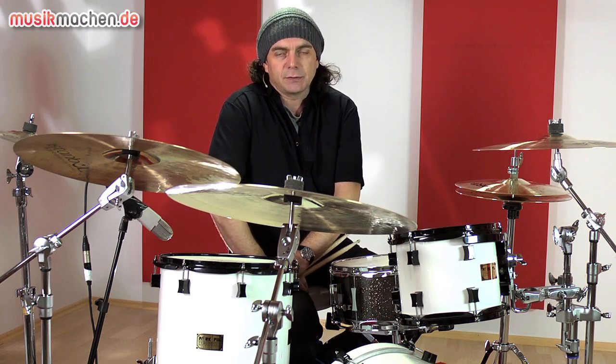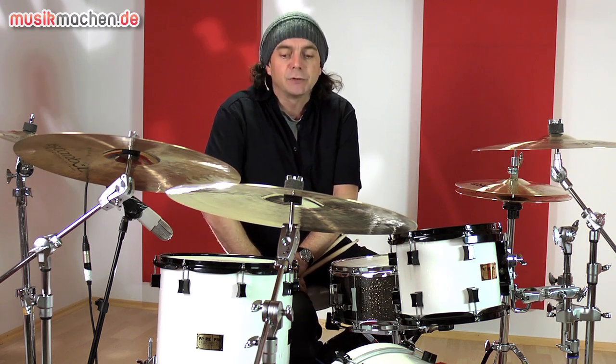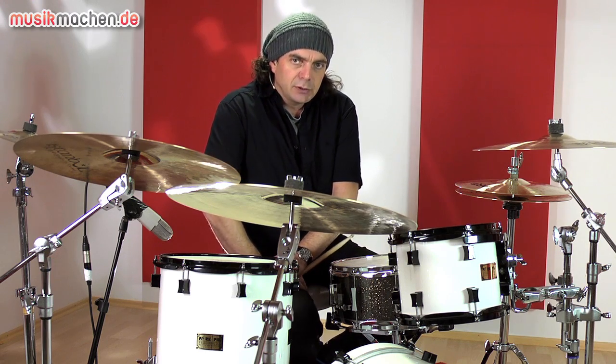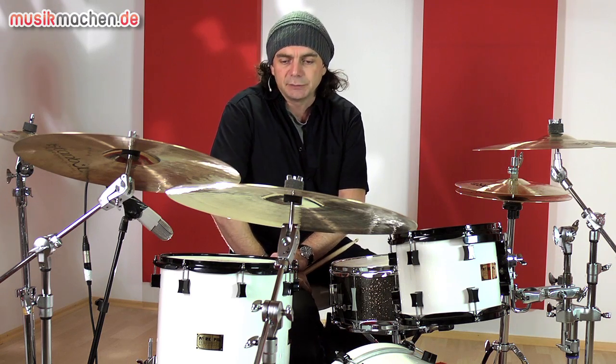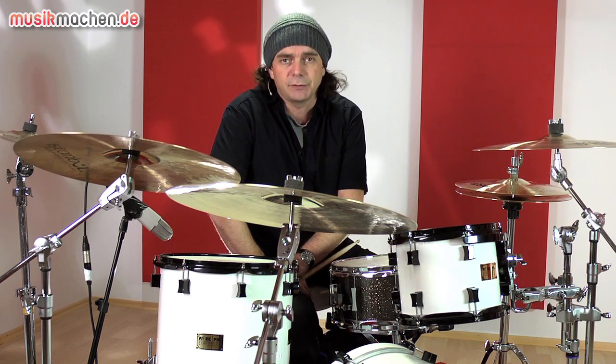The Istanbul Agop cymbals have something new — brand new. From the Art Series, which we already knew from the Art 8 with B8 Bronze, we now have the Art 20, which is B20 Bronze.